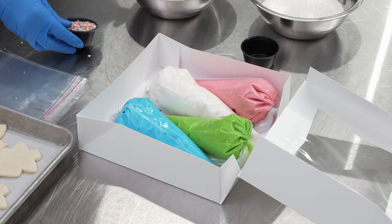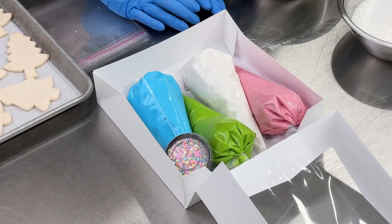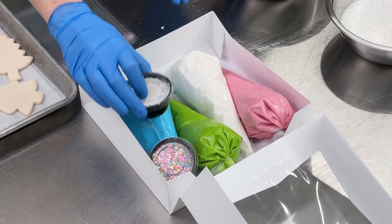Next, I'm going to use a little two-ounce souffle cup with a lid. This helps with portion control for the sprinkles so that you have just the right amount to make it look pretty, but not break the bank at your bakery.